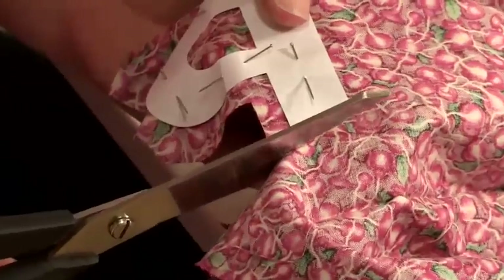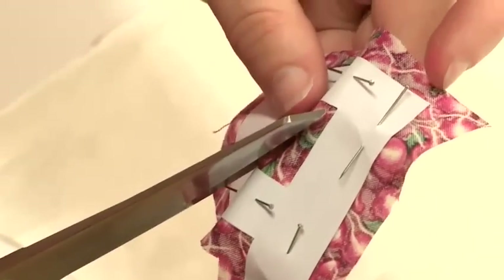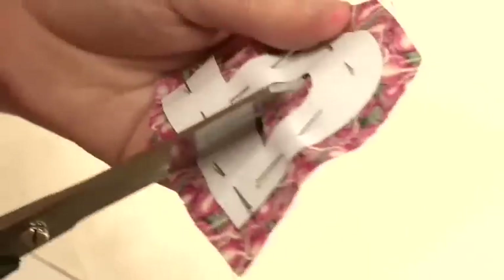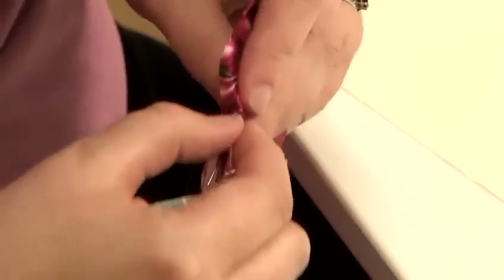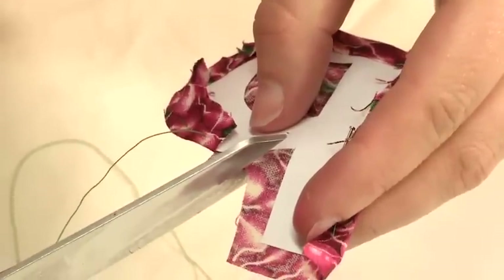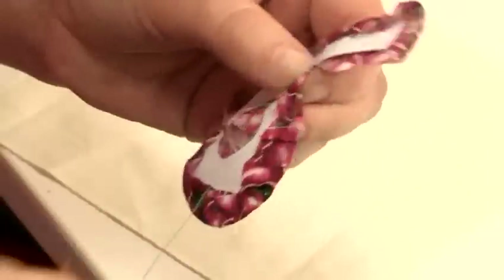Cut out using your fabric scissors, leaving about a quarter inch seam allowance that will be folded under. For the middle, fold in half, cut from there up to the corner but be careful not to cut too far. Fold the fabric over, making sure to keep the nice sharp edge of the paper. Going into the corner where it's going back down the stem of the P, cut on an angle, making sure not to cut too close to the edge. Continue tacking round.